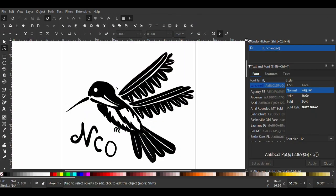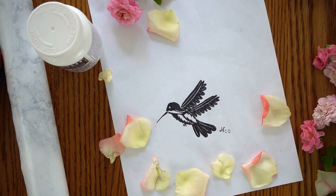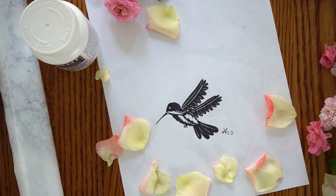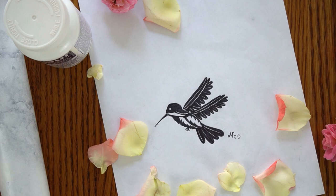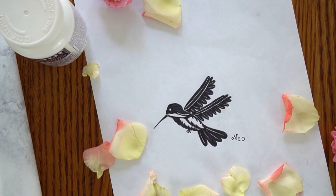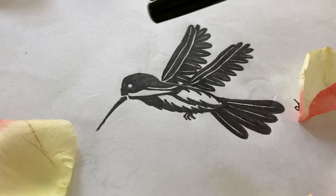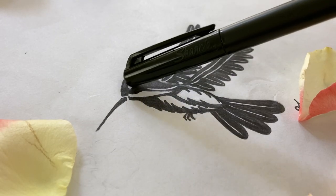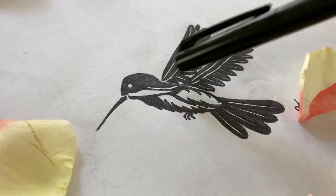When you are creating a stencil for glass etching it is a bit different than creating designs for other purposes. For this stencil I thought in terms of positive and negative space. The positive areas in black are the areas that will be etched and the white areas represent the negative space. So you need to strike a balance between the positive and negative areas. In this design for example I left a margin of white around the beak, between the wings and the body, and in a few other places until I felt that I had a balanced design.